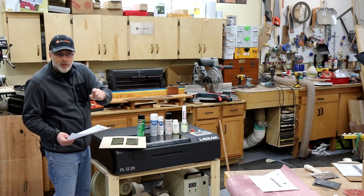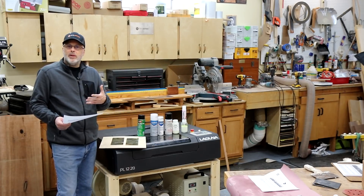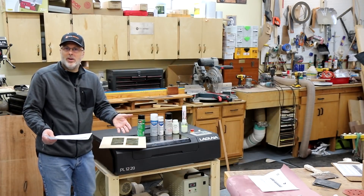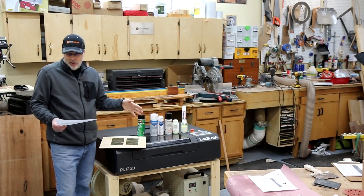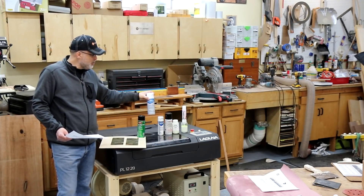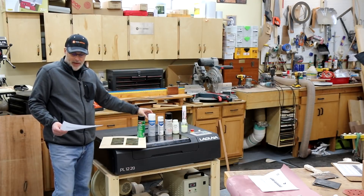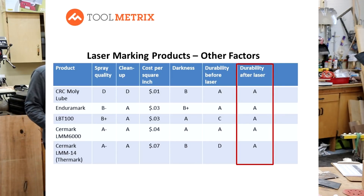I measured durability in two ways. The first was durability after spraying and before putting it under the laser — that matters if you want to spray a bunch of blanks, store them on a shelf, and pull them down as orders come in. Moly Lube is pretty much indestructible for that purpose. EnduraMark had a very solid film and did great as well, and Surmark 6000 also held up fine — I've heard of commercial shops using it specifically for that, so it was no surprise it tested well.